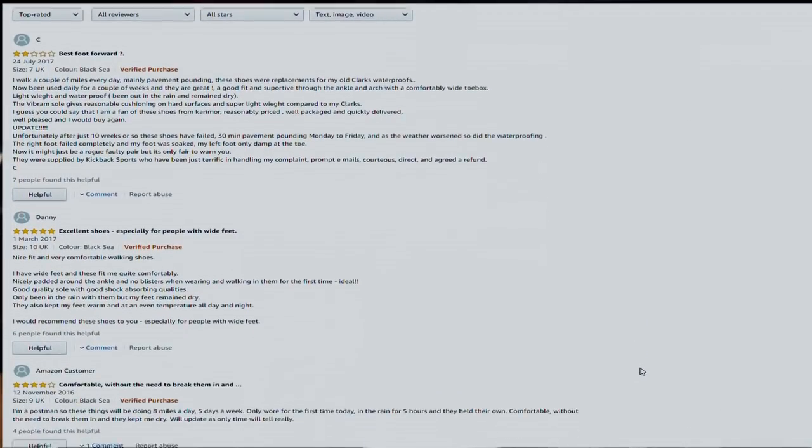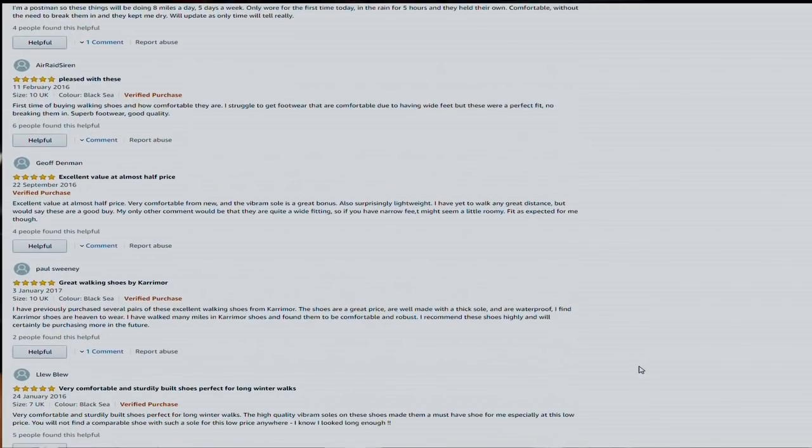As to how well they breathe for your feet, I've not actually used these for extended walking. I've done a bit of walking in them, but not where my feet have got really hot, so I haven't really been able to test it. But assuming these are fully waterproof, I would imagine your feet may sweat in them a little bit. I did read a couple of reviews on Amazon, and a couple of them said their feet got quite sweaty because the shoes were so watertight — the aeration wasn't that good.